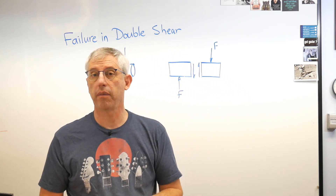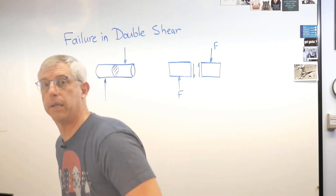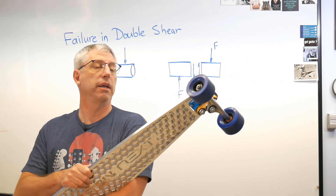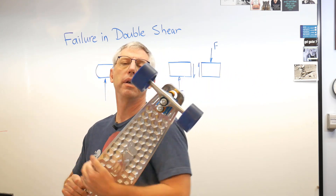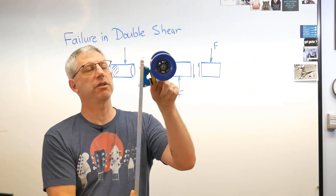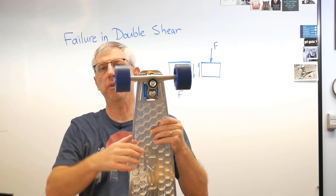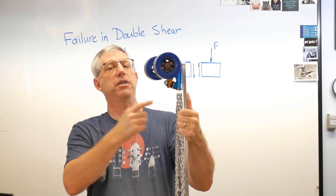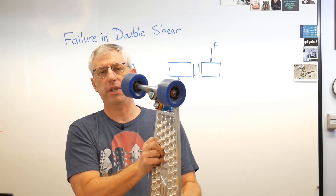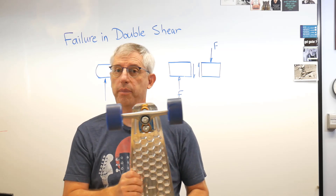Here's my aluminum longboard. See these wheels? These are what keep it rolling across the ground, and there are axles coming in from this part here called the truck — those are steel axles that go through it. When I'm riding this thing, the force on the ground is this way and the force back from the truck is that way. These axles are in single shear.